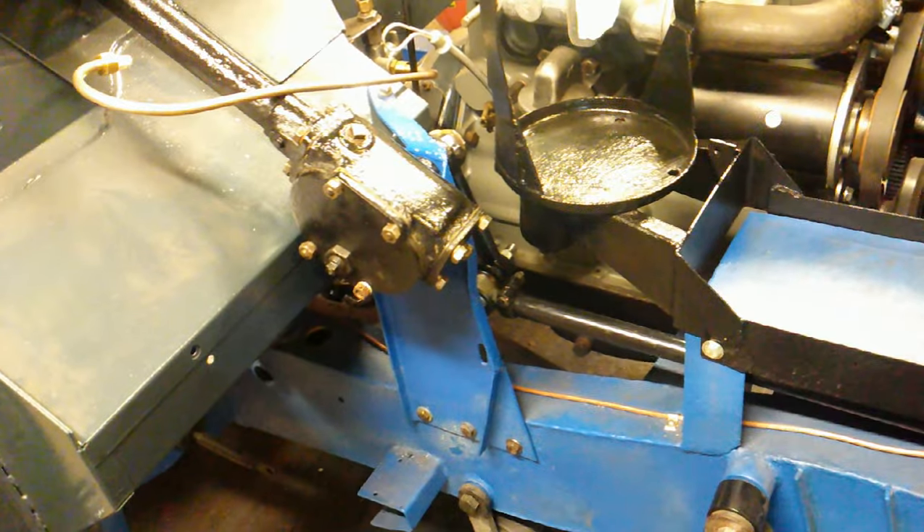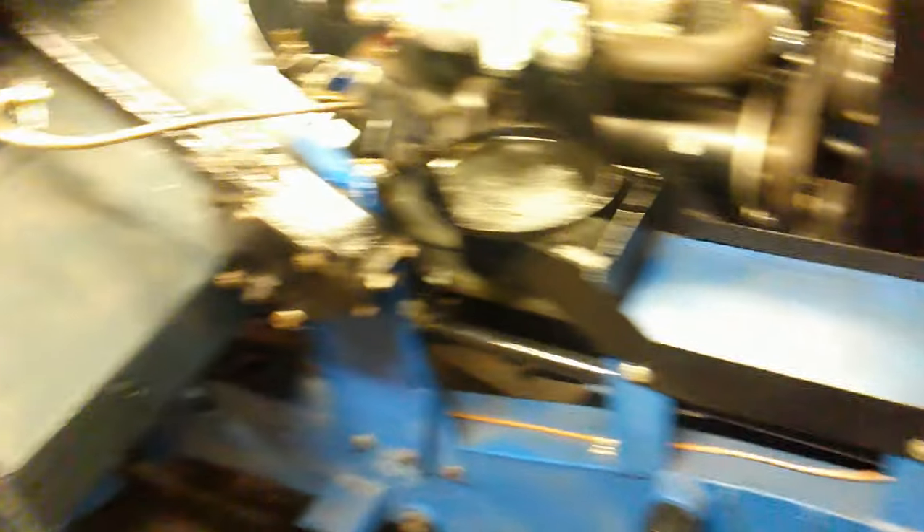I've also put this on as well — this just bolts on. This is the battery tray, and this is where the air filter goes. That's on as well. Steering is all done apart from putting the steering wheel on.